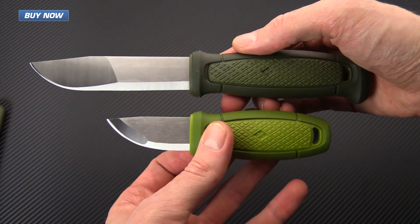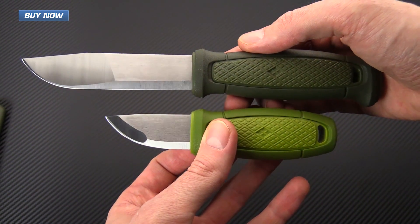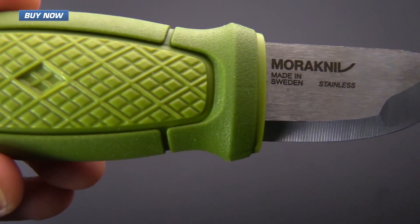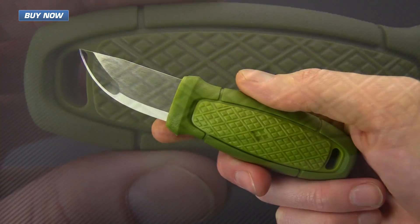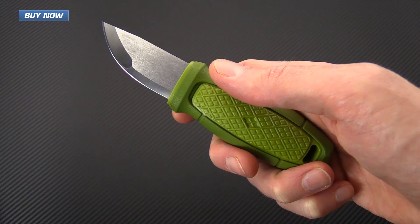The shortness of the blade length also allows it to be carried in many areas that have blade length restrictions. If you like what you've seen today, check out the other videos on our channel, like the video below, and subscribe to our YouTube channel for updates on all new videos. Again, that's the new Mora Eldris Neck Knife — check it out now at gpknives.com. Thanks for watching, and stay sharp.